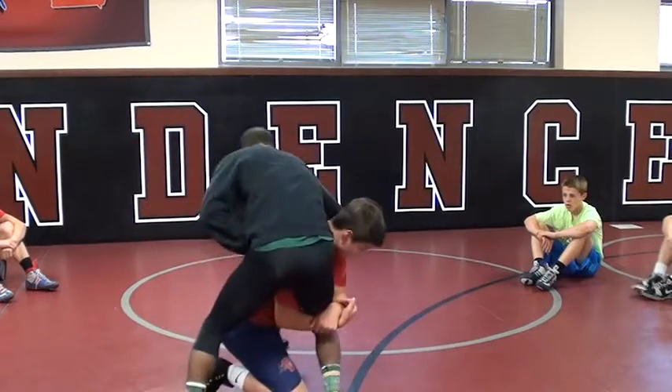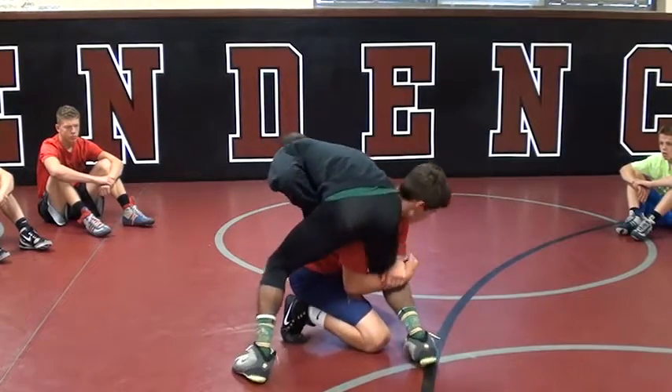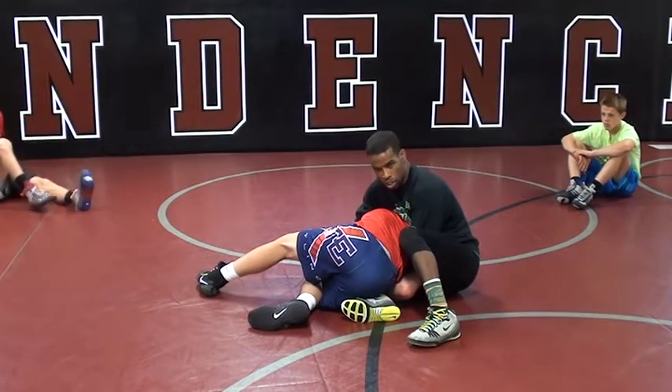So he shoots high C. As he shoots this high C and he looks to start to crack me down — that's fine. As he gets me here, I got a couple different options from here. I'm going to show you both.